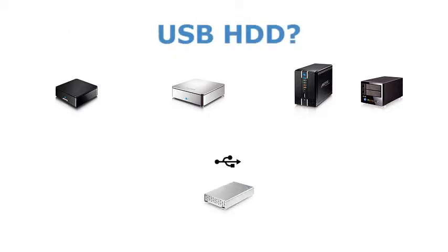If possible, we always recommend that you install an internal SATA drive. But if that's not an option, you can also use a USB drive. Please keep in mind that setting up a USB drive as your system drive requires you to manually create the partitions and format the drive.